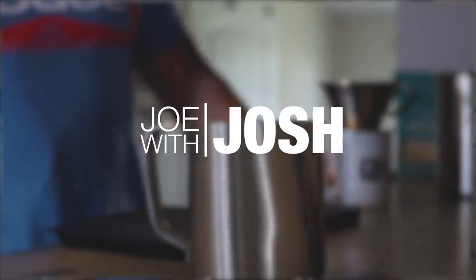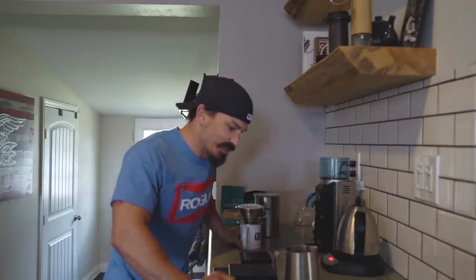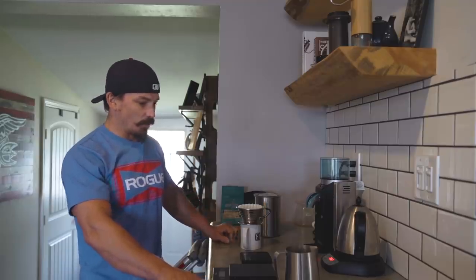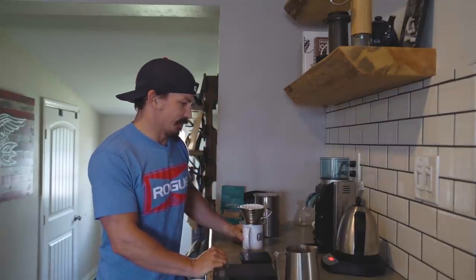Alright, coffee talks with Josh — we're going to do some coffee. How I make my coffee, how I prepare it every single morning. We've been getting a ton of stuff asking about how I make my coffee, things like that. This might be boring to some, I love it personally. I thought about wearing a leather vest and maybe a monocle, but I decided with the Rogue t-shirt instead. So, seriously, here we go — I do a pour over typically in the morning.